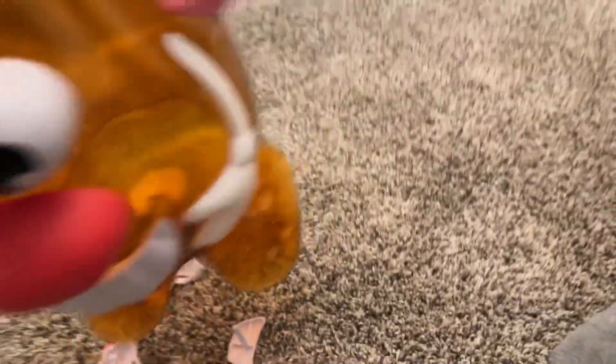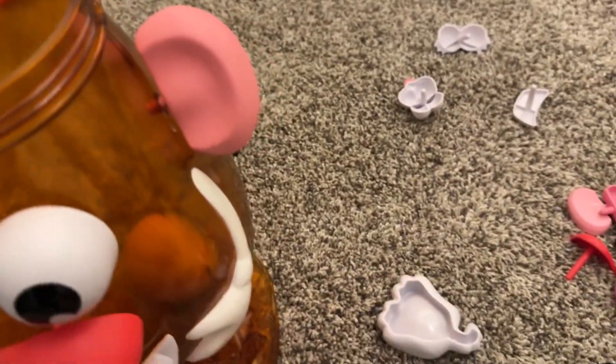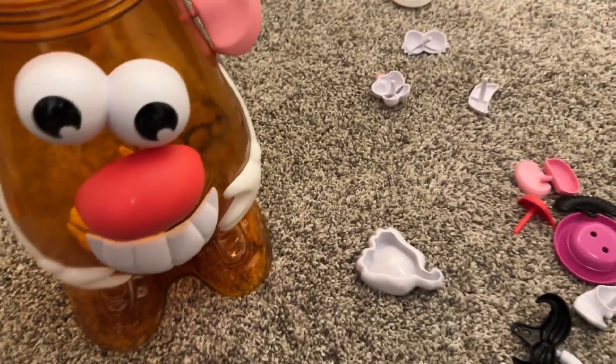What's cool about this is when you're done — and this is even in the classic Mr. Potato Head too — you can put them all back in the box and just put it all away. It all stores in this big box. There's a hat that goes on the top and you have all these pieces.